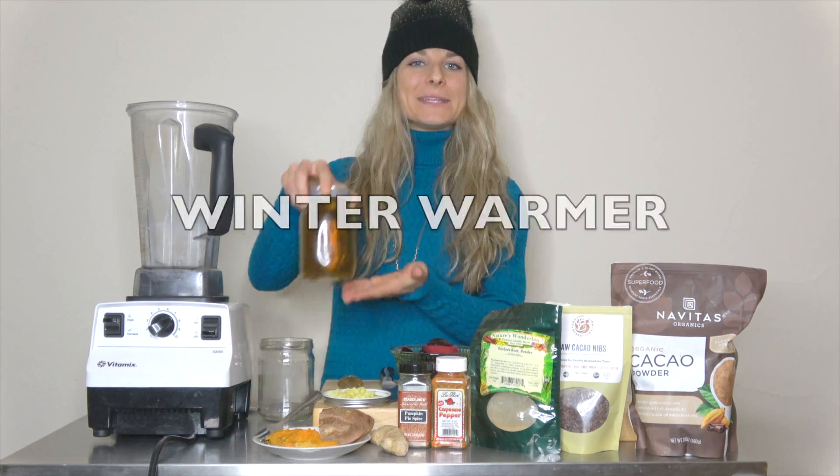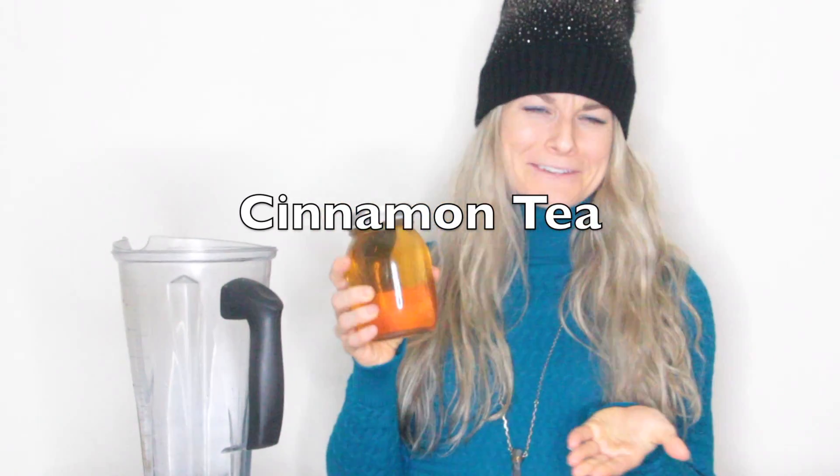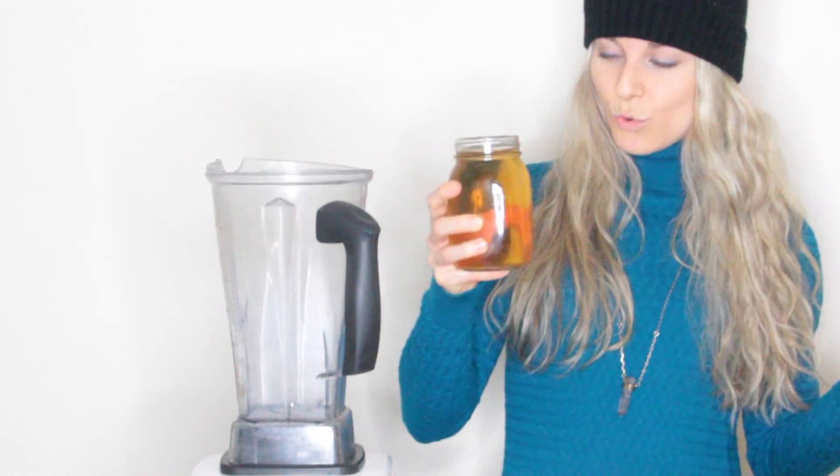So I have this cinnamon tea. It's an herbal tea that I picked up when I was in Panama on a vacation — so random. But I made it hot, and then I just put it in the fridge to cool. You can apply that as the base. Cinnamon is very warming to begin with; it's so delicious and nutritious.